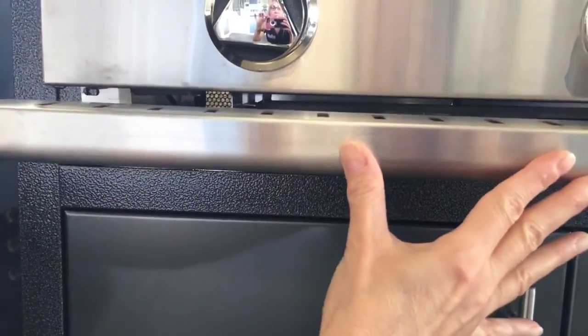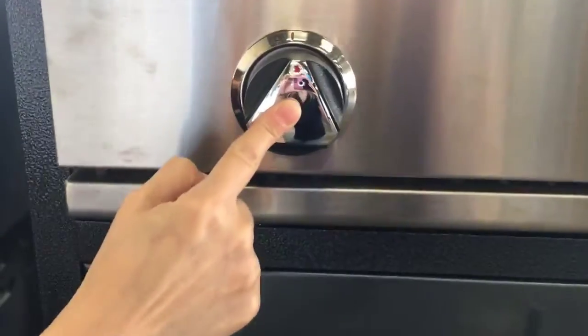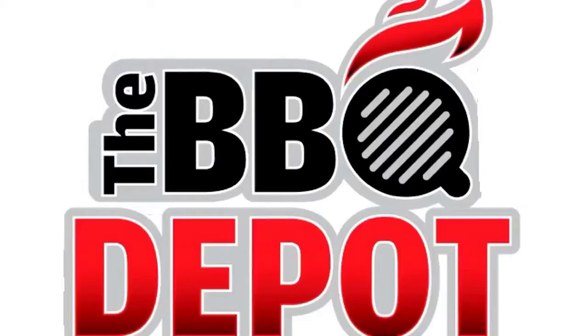Press the control knob and if you hear a rapid clicking noise your gas grill ignition will work. You can find all your Delta Heat replacement parts at TheBBQDepot.com.